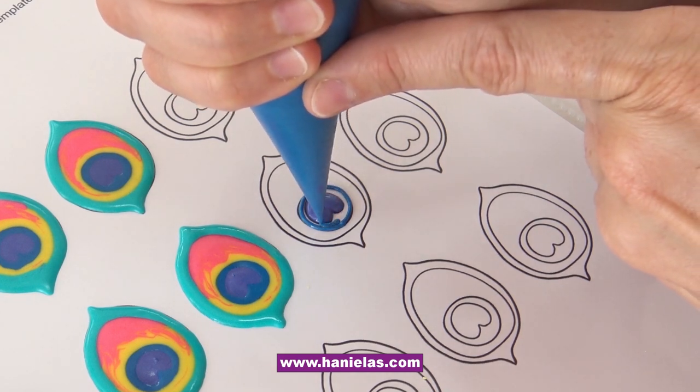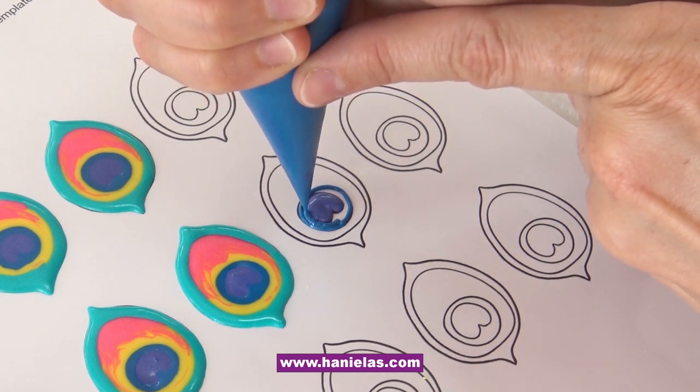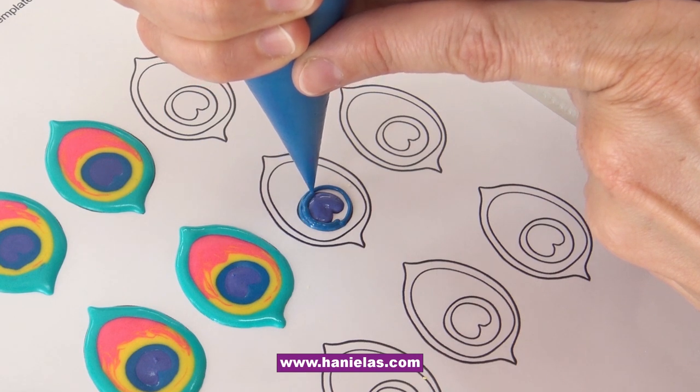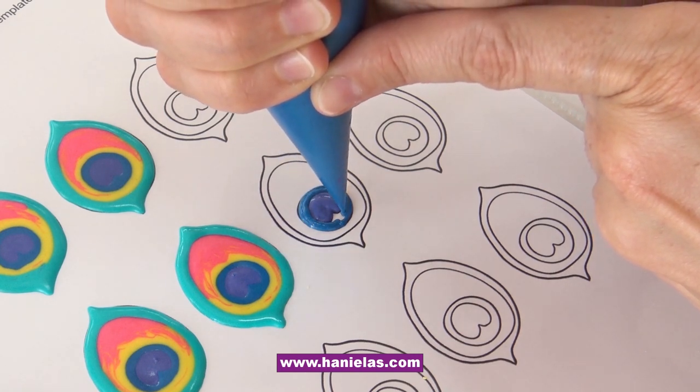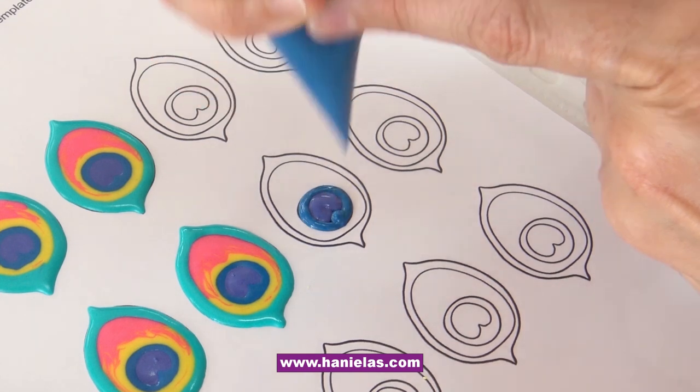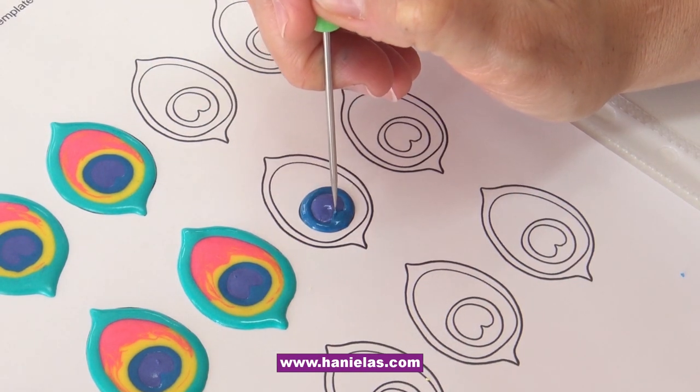But you can make these any colors you want. So if you have a specific color theme — maybe you're making these for a wedding, bridal shower, or birthday, or just because — you can make them any color you want.